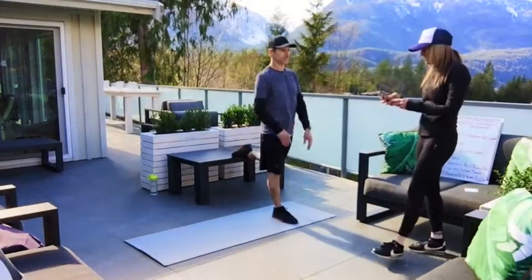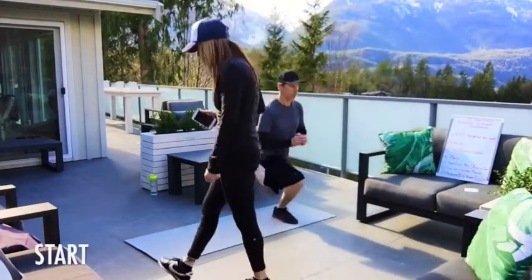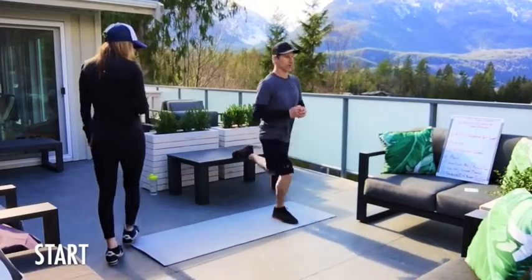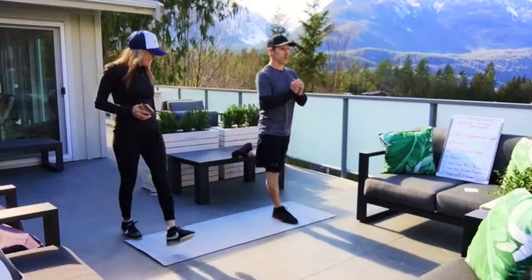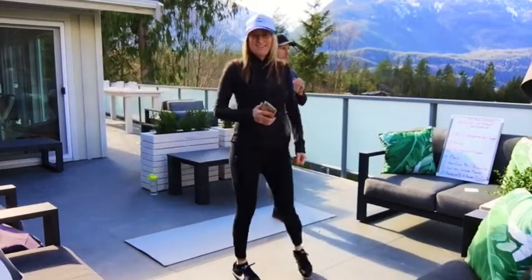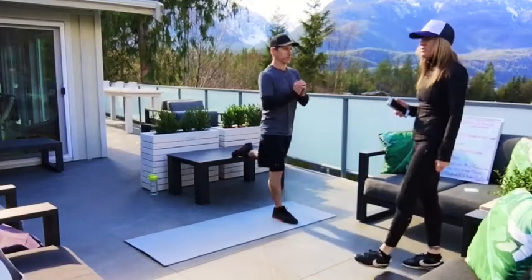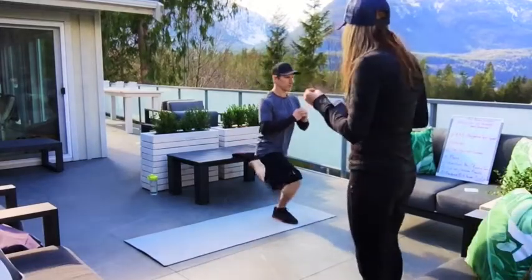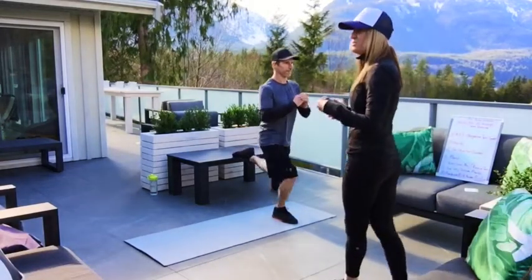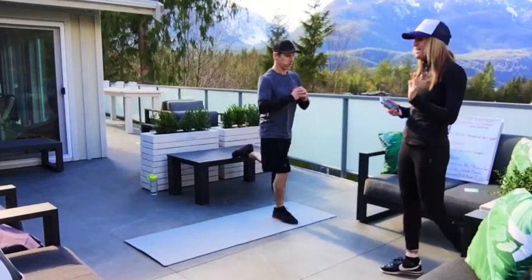All right, let's go — 30 seconds is on, go time. Let's do nice quality moves. I'd rather have fewer reps with quality than a whole bunch of moves without good quality. We've got about five seconds left.